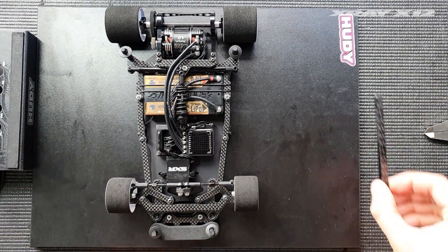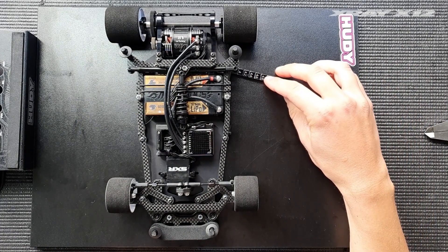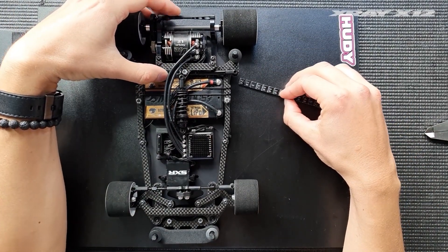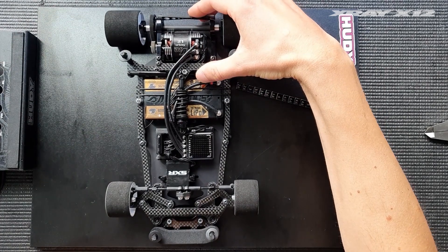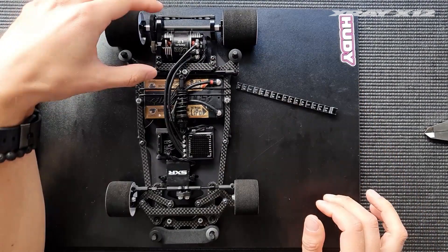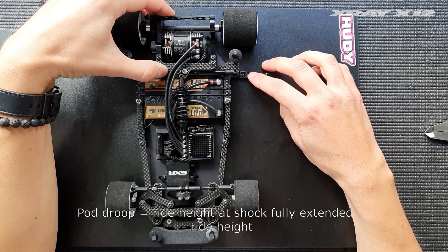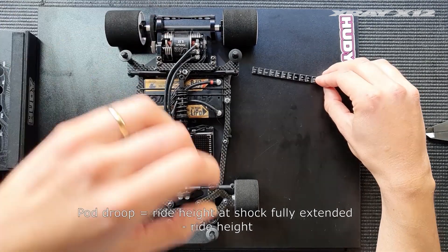So how do we set and measure the pod droop in the rear? The static ride height is 3.6. The pod droop is the droop you can measure by pulling the center shock out as much as you can — you try to extend it as far as it goes. That's your pod droop: it's the value you get with a fully extended shock minus your ride height.